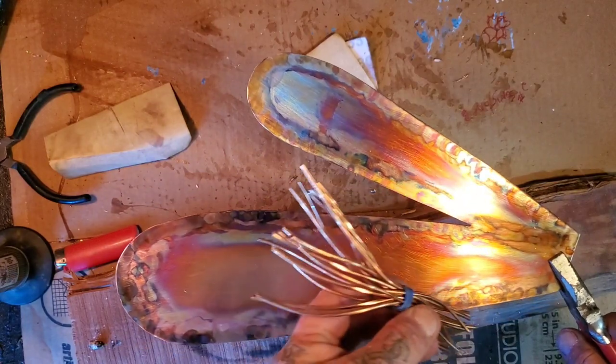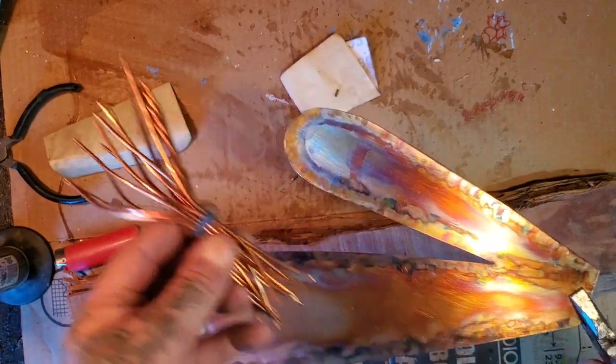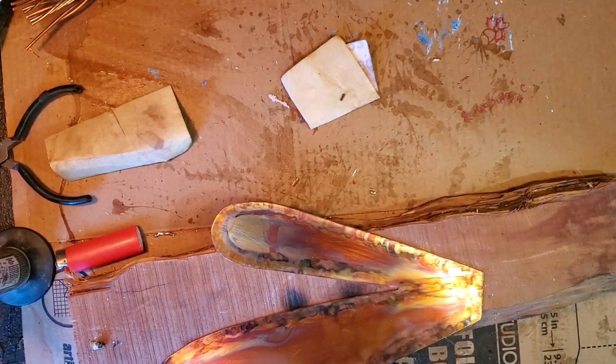You can see I got the first one done. Let's see if we have enough butane for the second one. You guys can kind of see the colors. Now you guys can really see the colors in these wings. It's my first time doing it so I don't think it should be black, but it doesn't matter — it adds character. I got both wings done, and now I got this copper wire here and I want to see if I can get it on to make the veins.